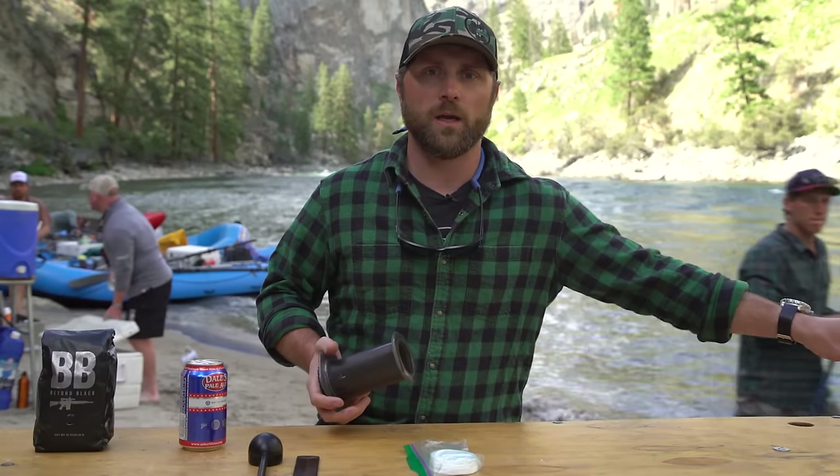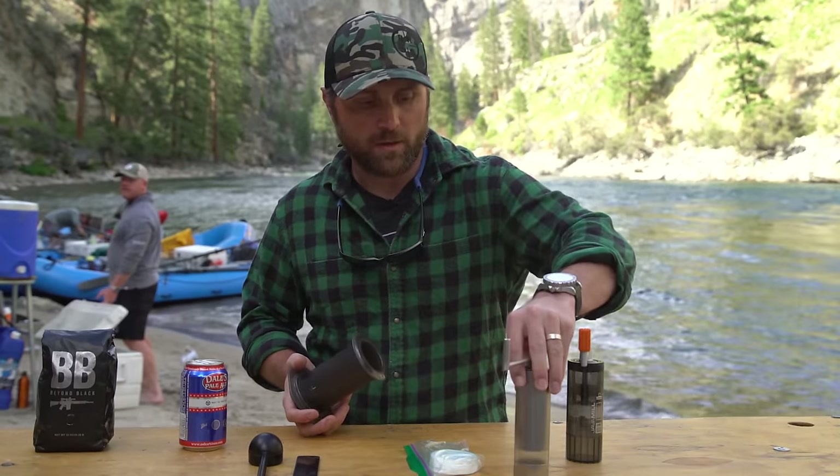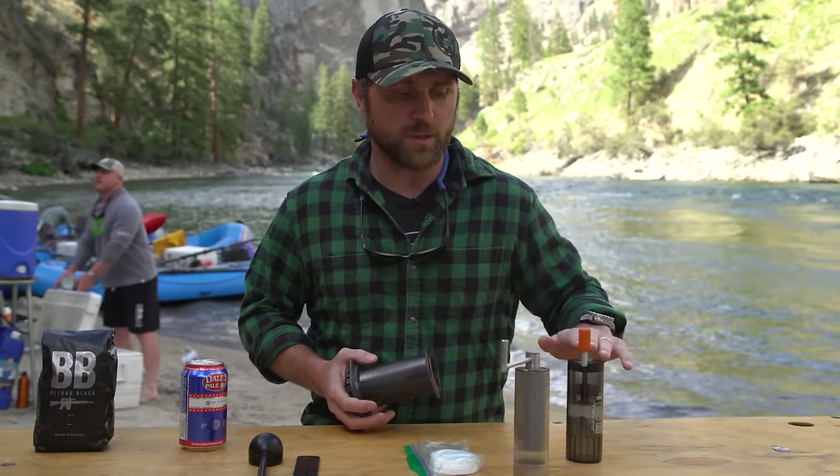We also went through and did a hand grinder assessment, because you're going to need one of these hand grinders if you're going out camping — you're not going to have electricity. We went through and talked about the Zassenhaus and the GSI.